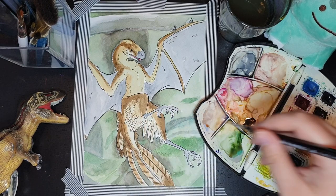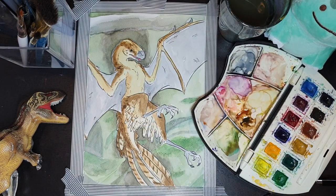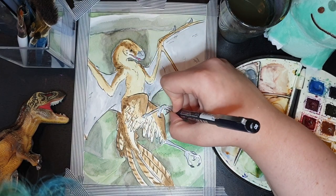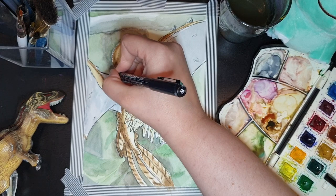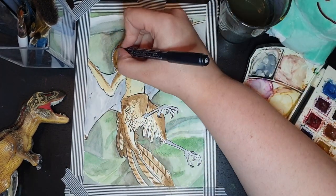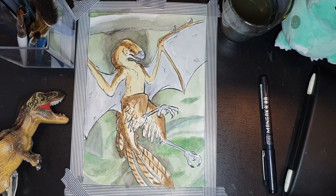This guy was thought to live about more than 160 million years ago. He was found in China, specifically. A lot of people thought it was a bird when they first noticed it until they started looking at it a little bit more. It was found in 2017 outside of a village near Lingyuan, a city in northern China's Liaoning province.